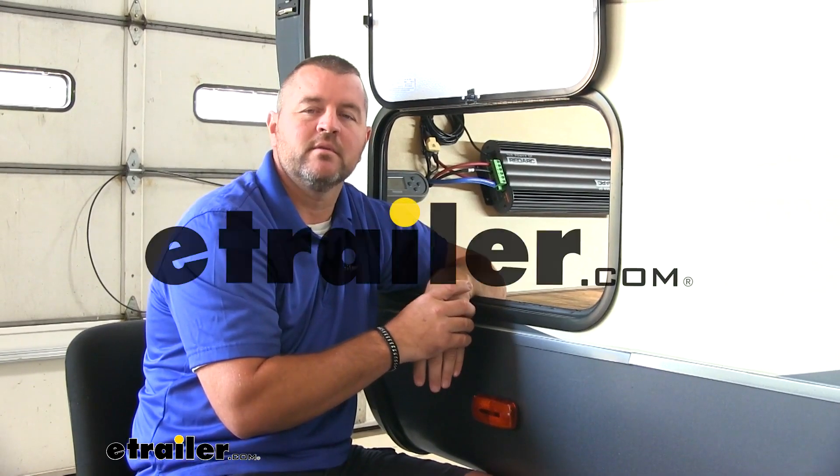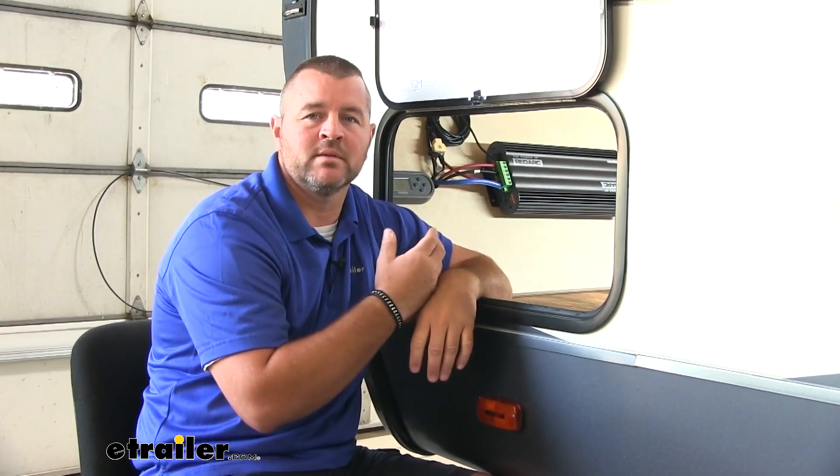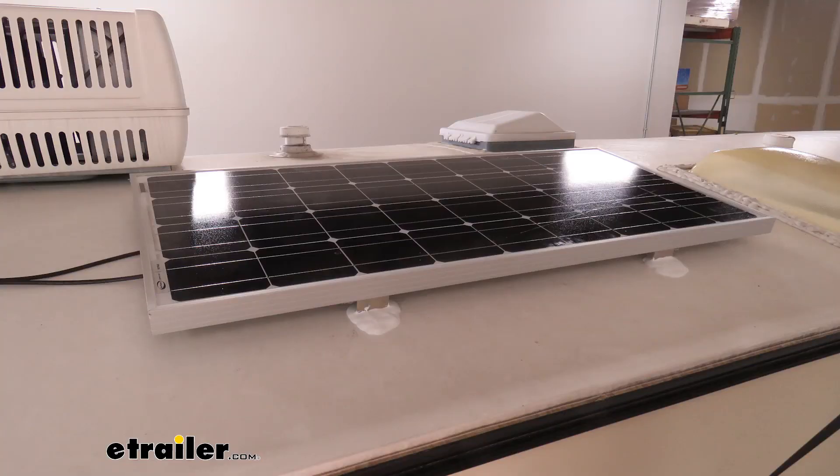Hi, I'm Shane with echar.com. Today you're going to be taking a look at the RedArc Manager 30 Power Management System. Adding a system like this with your solar panels is going to allow you to monitor the use of your batteries, whether that's charging your batteries or the usage of them.